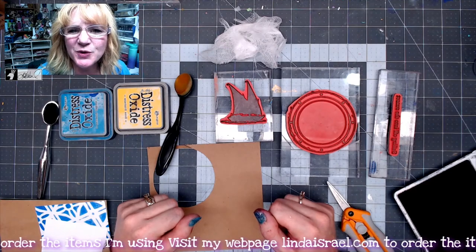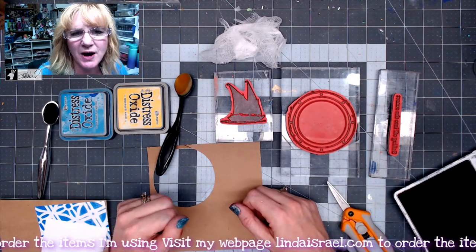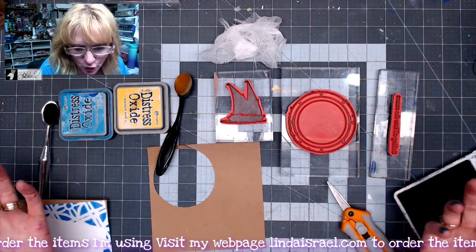Hello everyone, Linda Israel here. Today I thought I would show you how to make a stamped journal card.